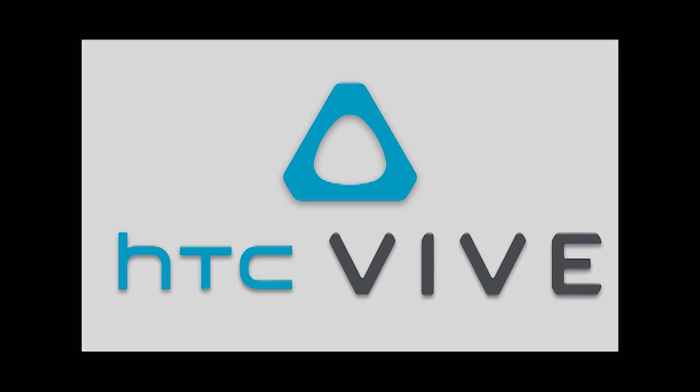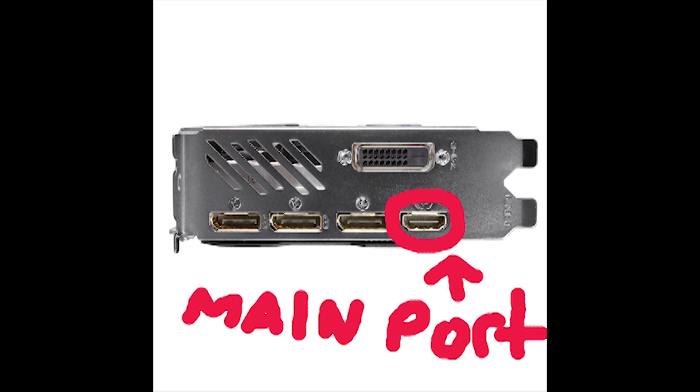The fix is basically taking the HDMI cable that comes from the link box and putting that directly into your main HDMI port on your graphics card. It has to be in the main port, and your secondary monitor can go into a secondary port or one of the display ports, but that also has to be on the graphics card — it can't be plugged into the motherboard's HDMI port. Both have to be in the graphics card, and the HDMI from the link box has to go in the main HDMI port.